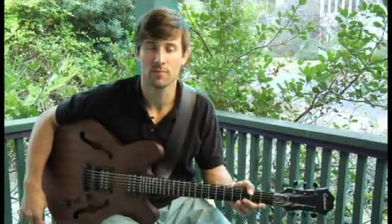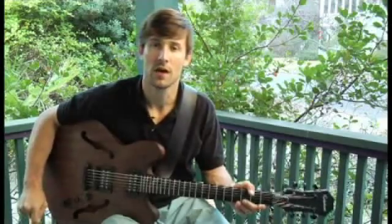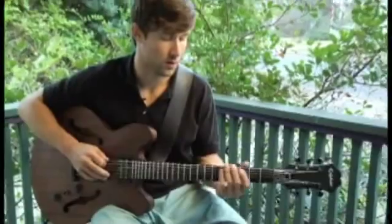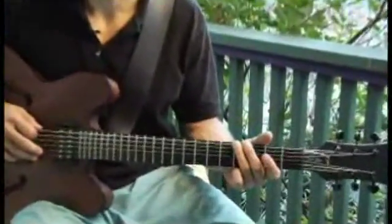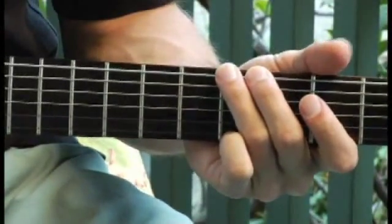To play a D diminished 7 second inversion arpeggio starting on each of the bottom 4 strings, ascending and descending 1 octave. Start by placing your ring finger on the 4th fret of the bottom string. Your arpeggios should sound like this.